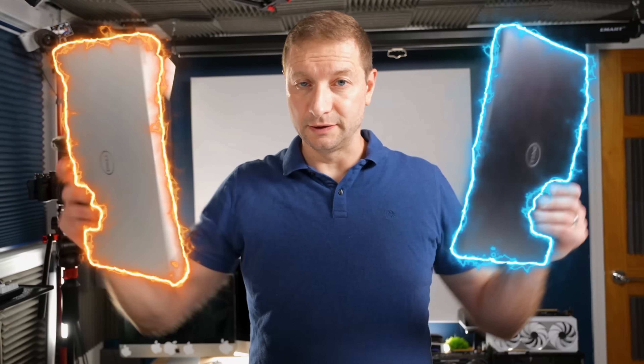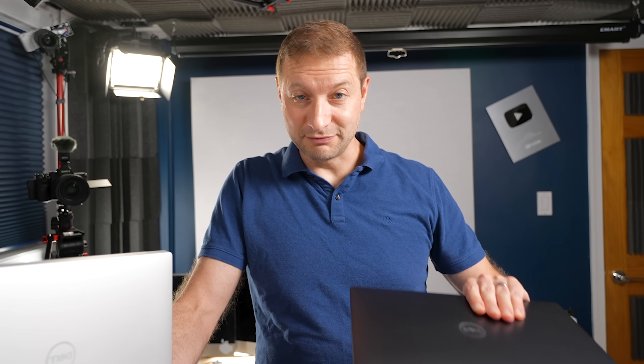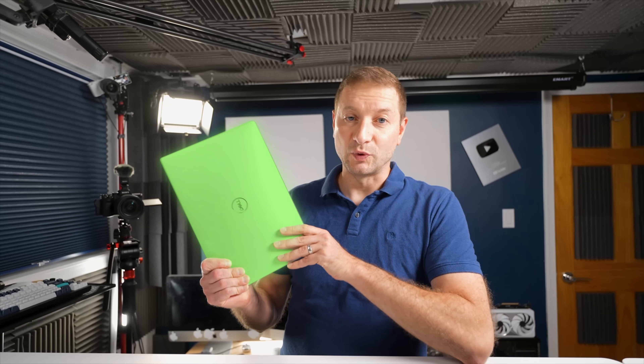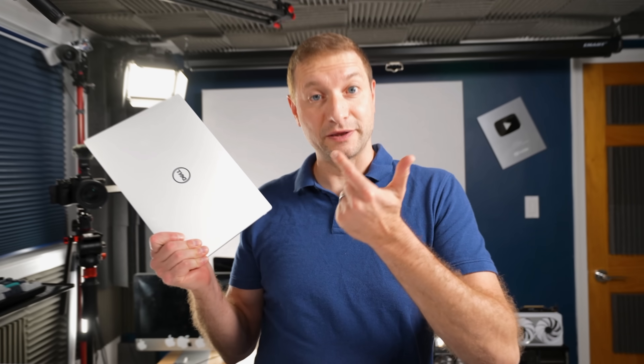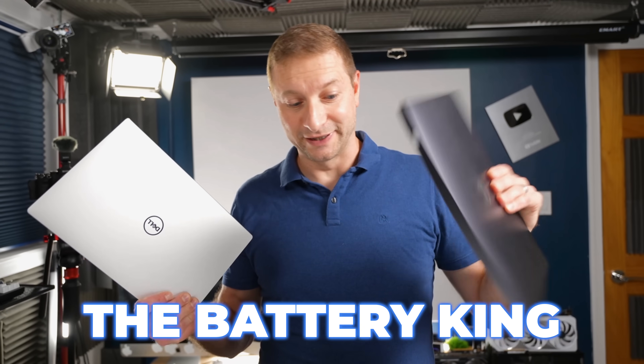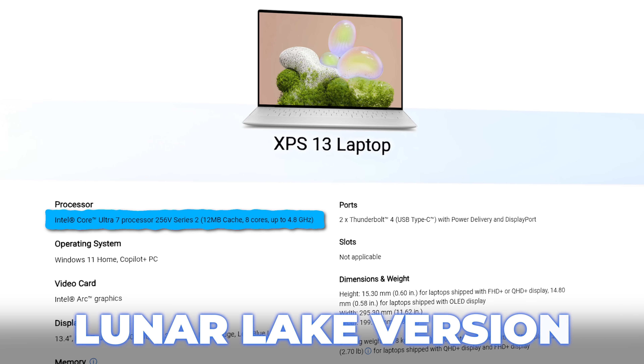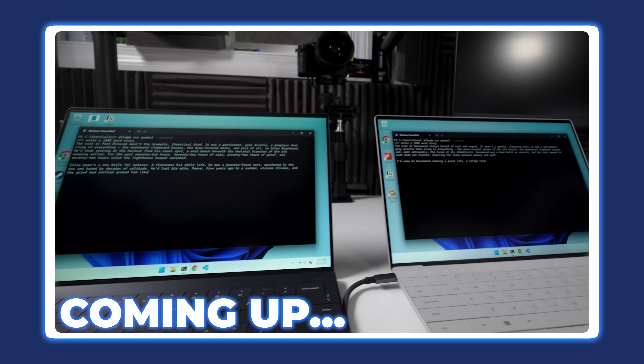Here I've got two Dell XPS 13s. One of them has the top-of-the-line Snapdragon X Elite chip inside — first generation. And this one is an XPS 13 with Intel's latest attempt to topple the battery king, because this has the latest Core Ultra 7 Lunar Lake version. Today I want to do some developer-related tests on these.